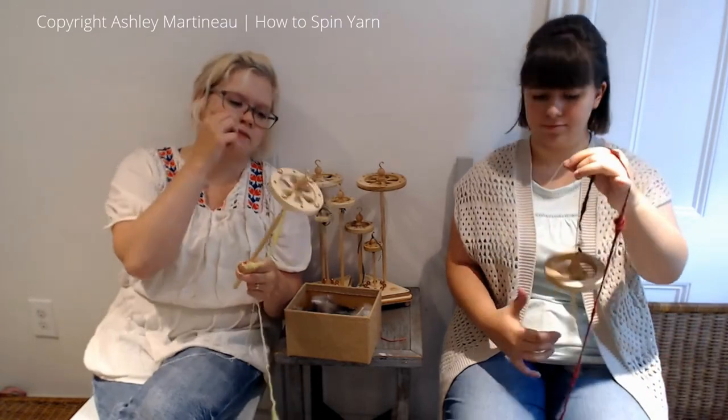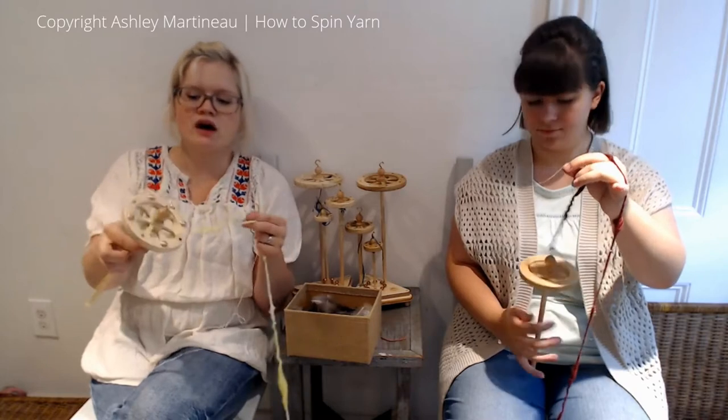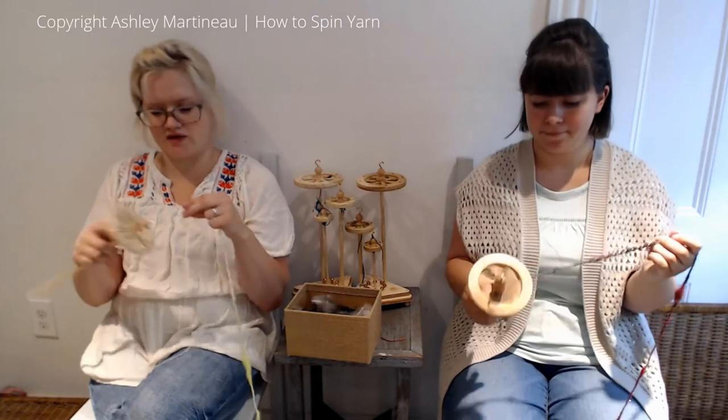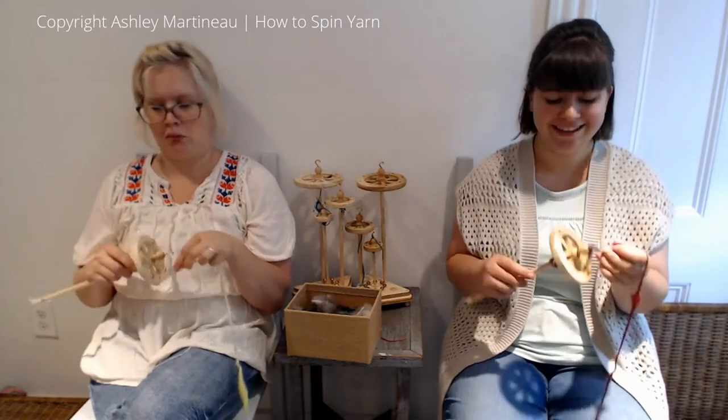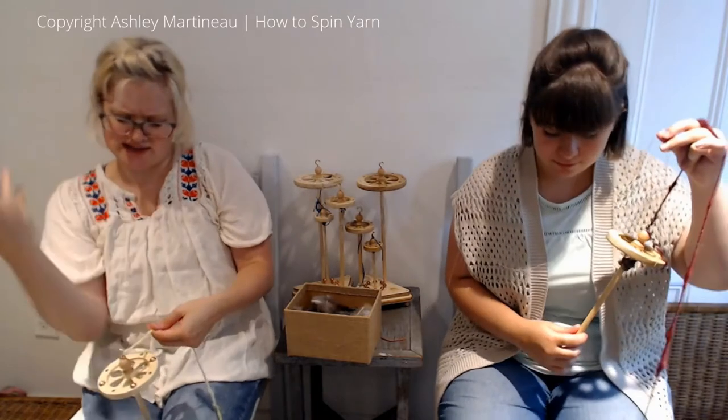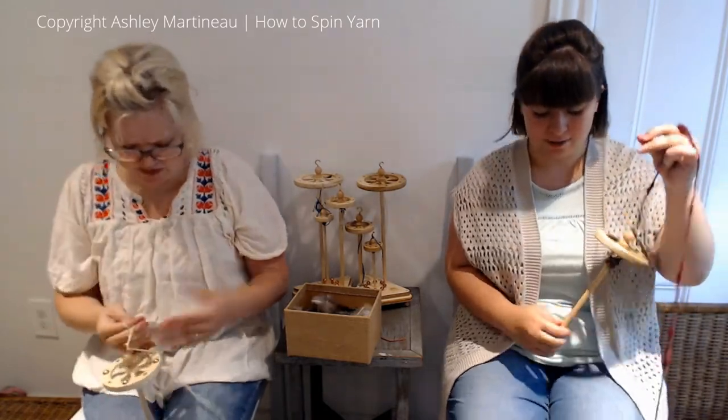One thing I'm noticing is I'm winding my yarn on but it's very loose. Do you pull it tight as you wind it? I know I haven't been doing that at all. It just fits more that way — because I would notice when I would get sloppy it would start falling down.